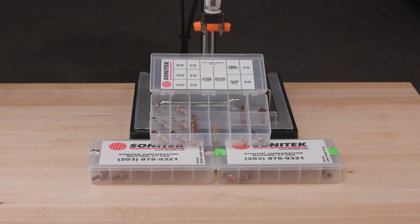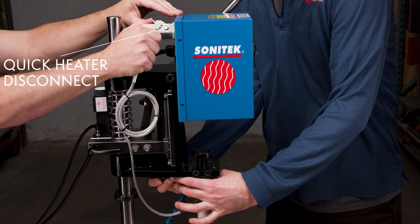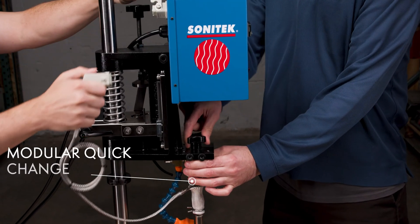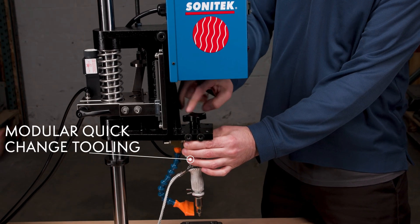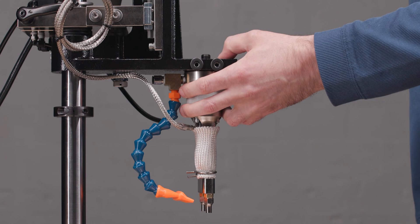Custom thermal tip kits are available for both staking and insertion. Changing tooling is easy with quick heater disconnects and a modular design. Tooling is cross-compatible with all Sonatech machines.